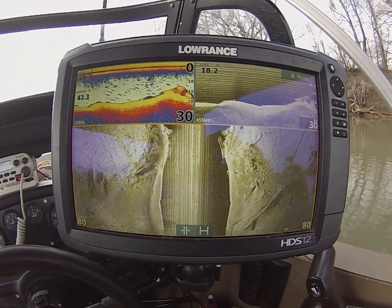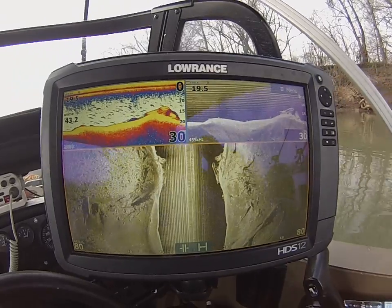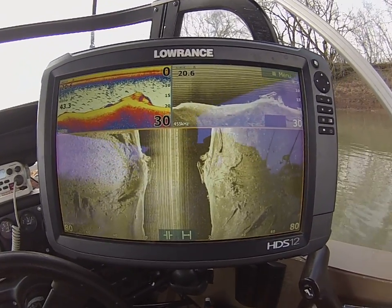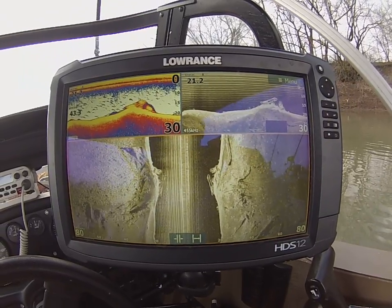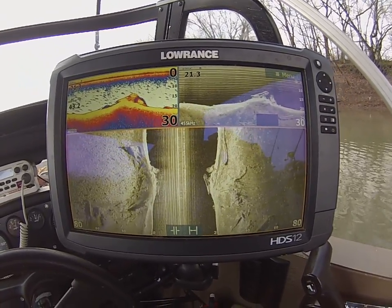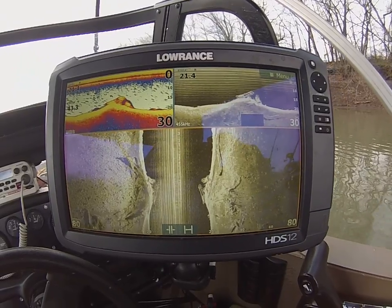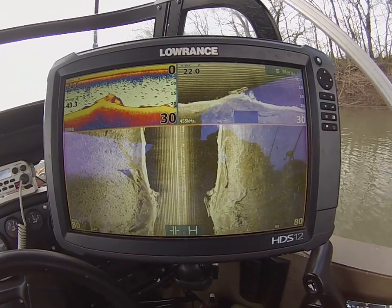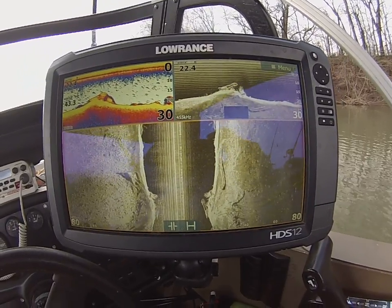Hey guys, I'm going to take a minute to show you a couple little things on my sonar that I look for. I get a lot of questions — people want to know what I look for when I go out flathead fishing. I just want to show you one of the spots I fish right here. I generally pull some nice fish off of this spot. It's a spot I've been fishing for a while.